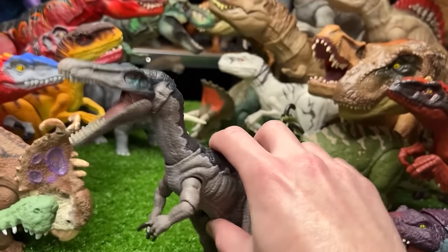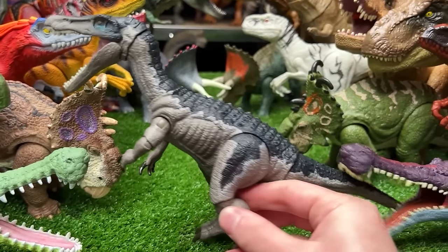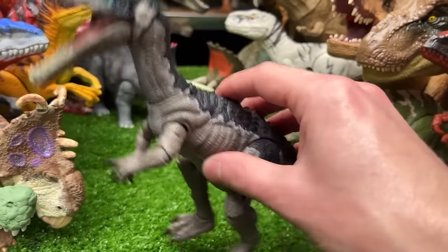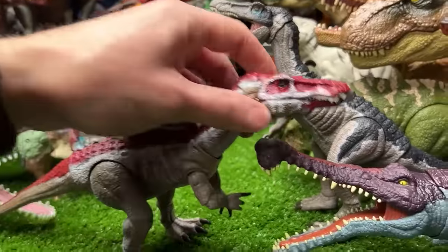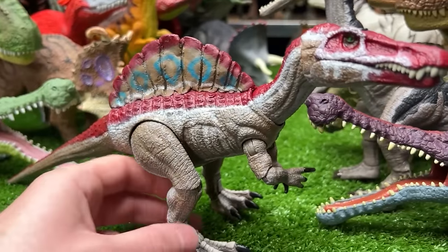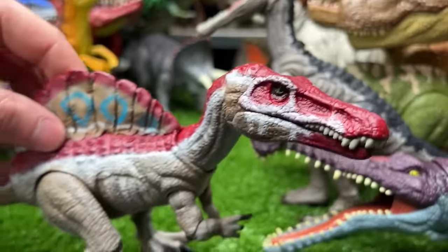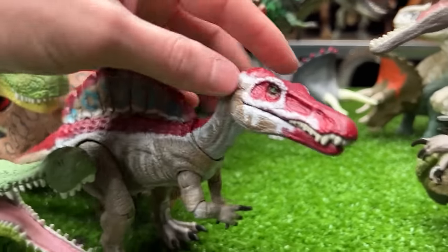Now let's check out this Hammond Collection Baryonyx figure. It has classic gray on the sides with white outlining the dark blue on top, and it is superposable all over its body. The repainted version is made to look like a Spinosaurus — brown sides with a red spine on top and blue circles on the spine — and it is superposable as well.